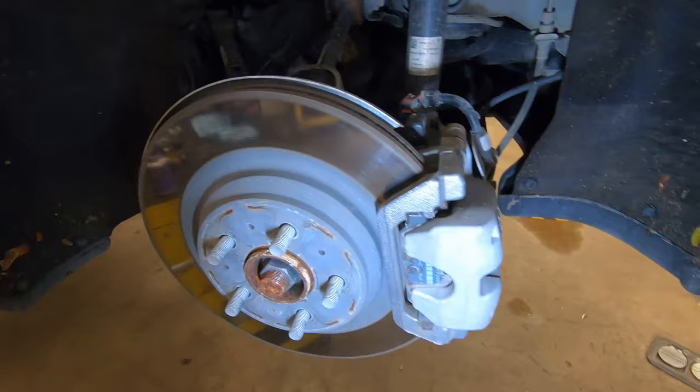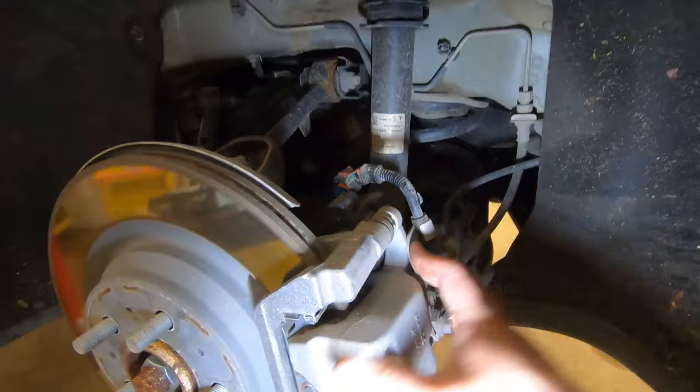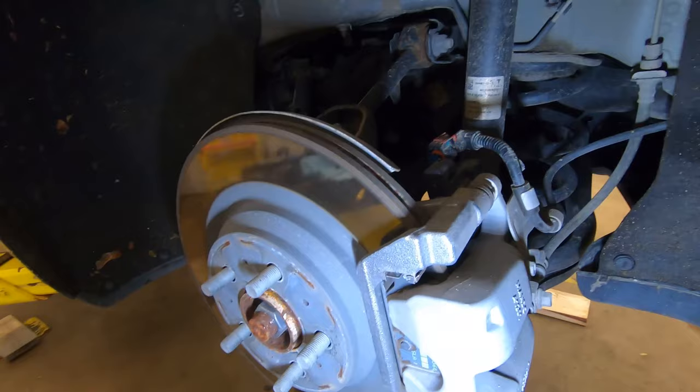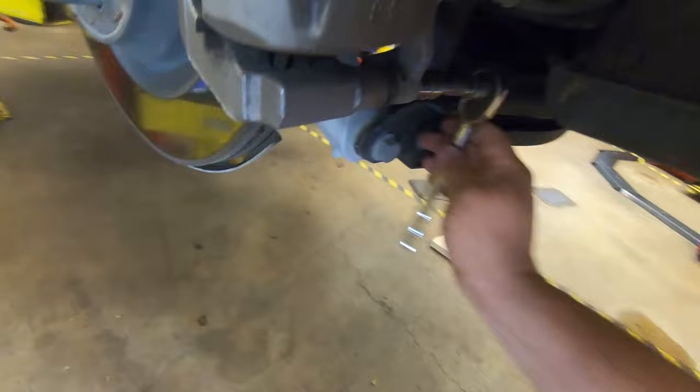This rear caliper is a single-piston sliding caliper — there's one piston in the back and the caliper slides back and forth on two slide pins. When you apply pressure, it pushes in on one side and pulls in on the other to squeeze the brakes. There are two bolts to remove to pull the caliper out and access the brake pads. Remove these bolts with a 14-millimeter socket — break them free and spin them out.